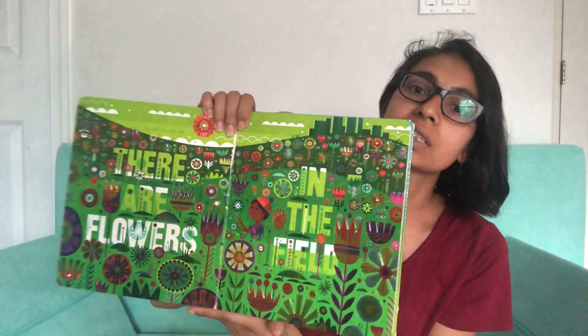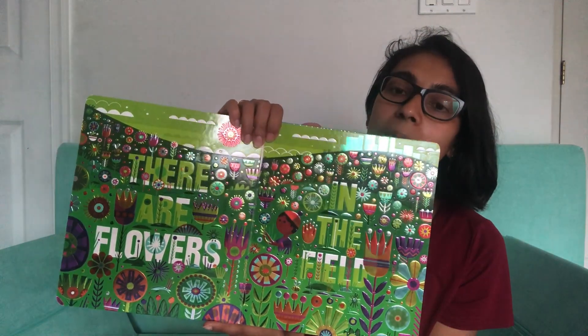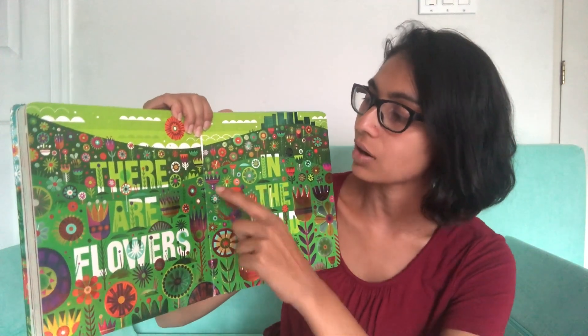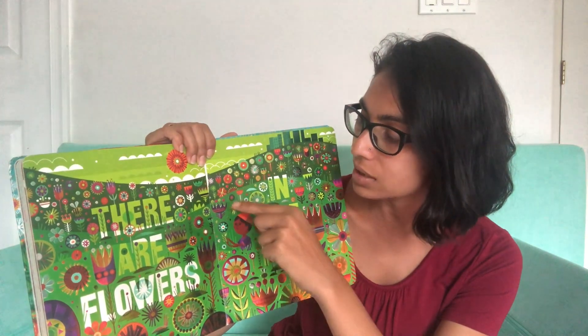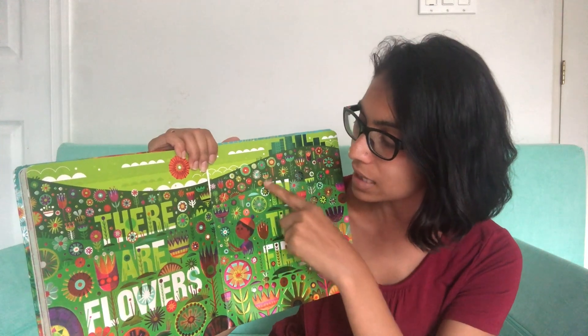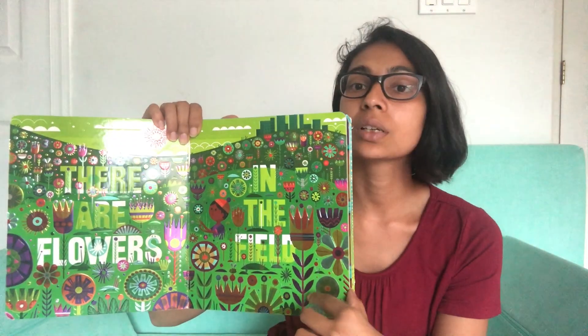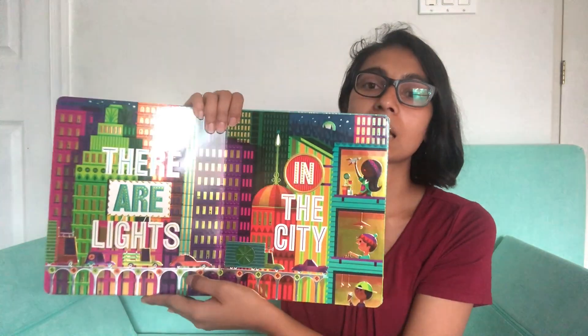Then we have flowers in the field and we're back to a very springtime page with lots of different flowers. You can point at all the different flowers — you could say these ones are tulips, and these are roses, and these are chrysanthemums, and these are daisies — or just make up the names for the different aspects of the book.